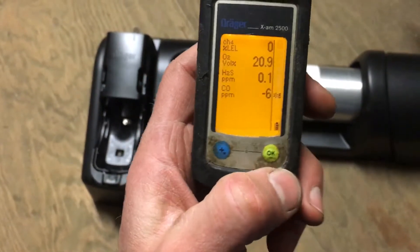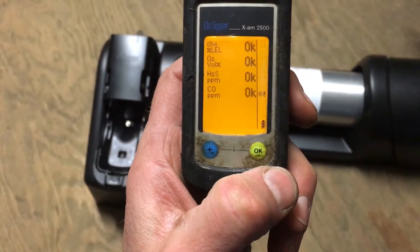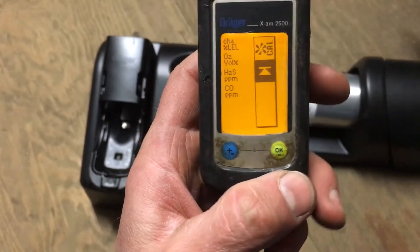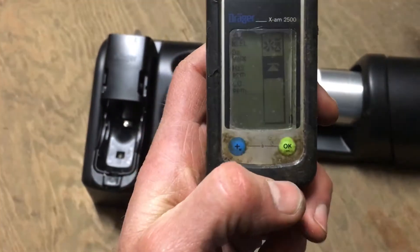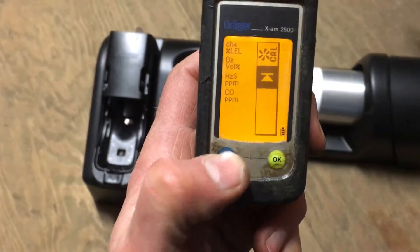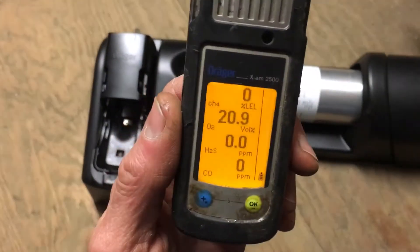Now it's doing a fresh air cal. I usually wait about five seconds, which is about five flashes. Then once it's done, push the green button one more time — everything says okay. Then the fan icon comes back asking if you want to do a fresh air cal again, but you don't, so push the blue button once to exit out.